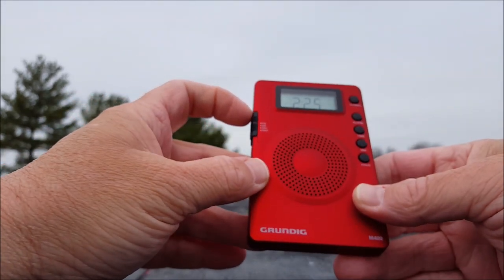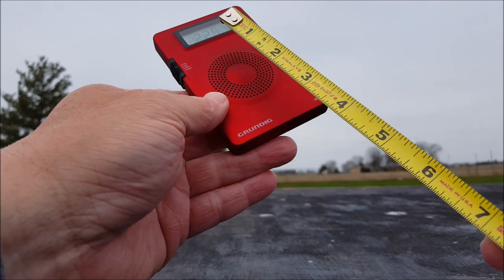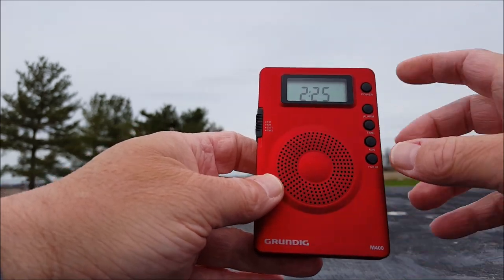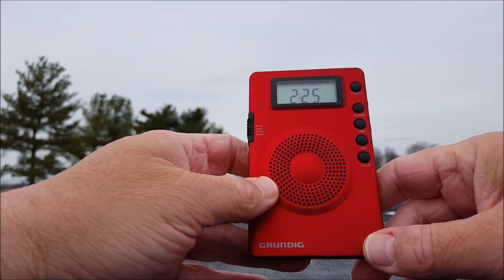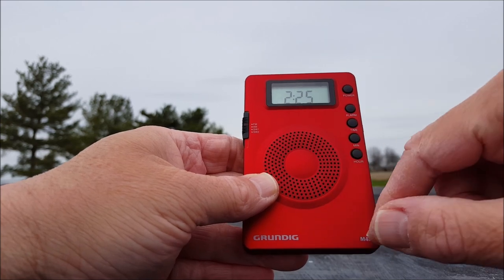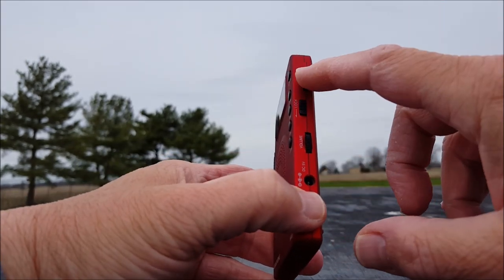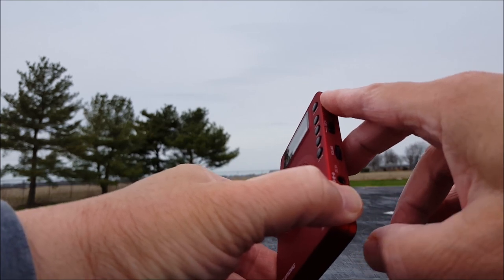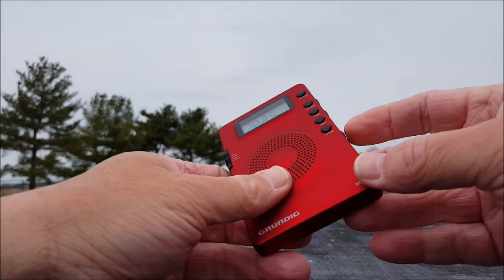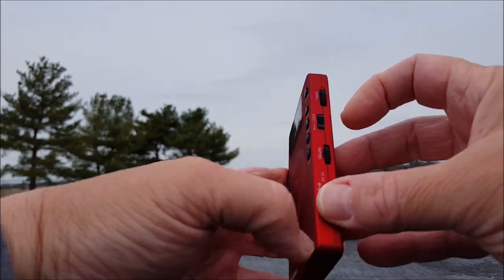On the left side there's a switch: FM, AM, Shortwave 1, Shortwave 2 — that's it. There's about a two-inch round speaker. Nice display — I've already set the clock. There's a power button, alarm, time, hour, and minute. Very simple — no real instructions needed. There's a tuning wheel up top, and a lock button so you won't accidentally change the volume or tuning.